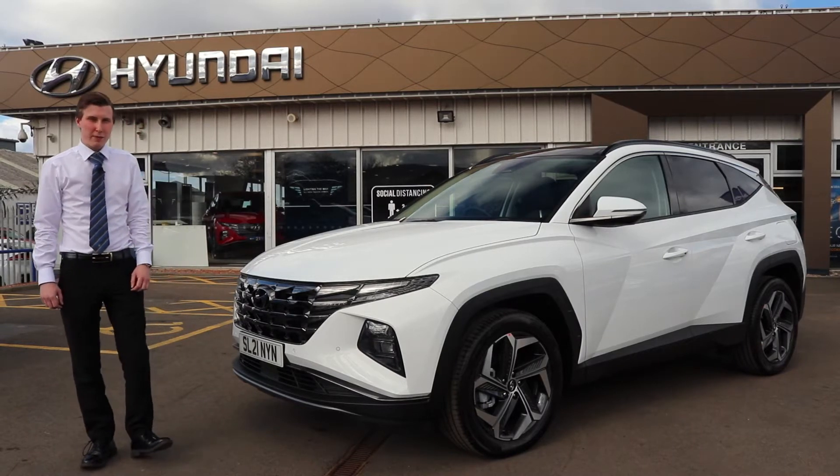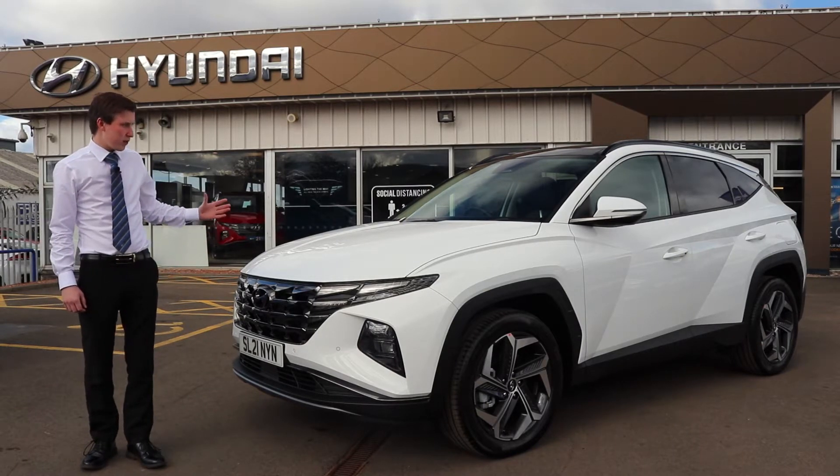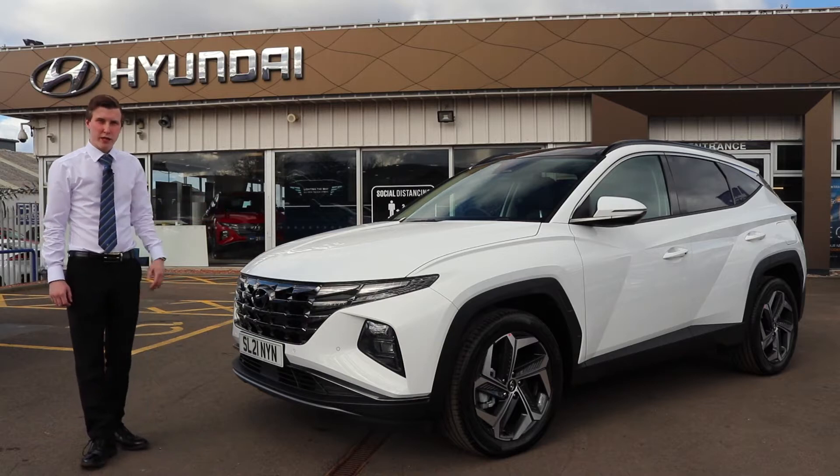Welcome to Macklin Motors. Today I'm going to give you a video walk-around of this absolutely fantastic all-new Hyundai Tucson Ultimate.